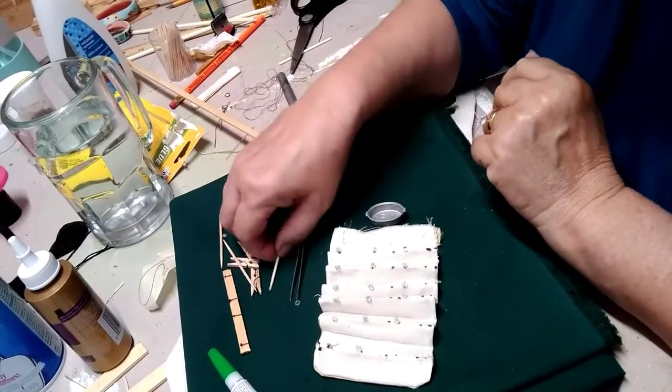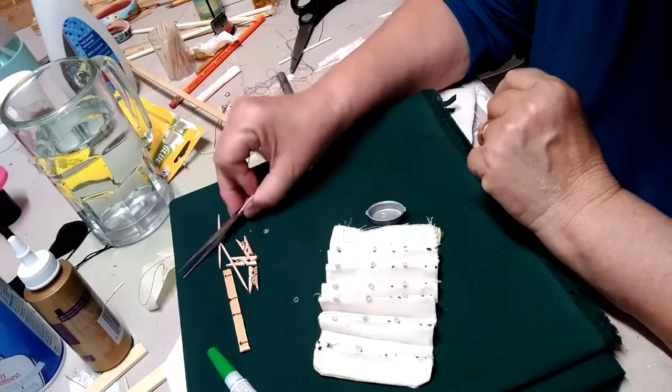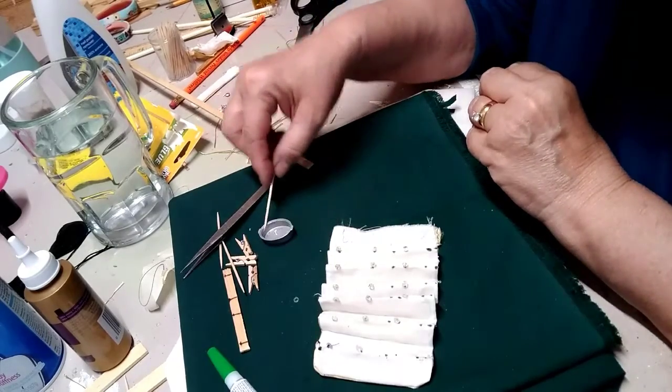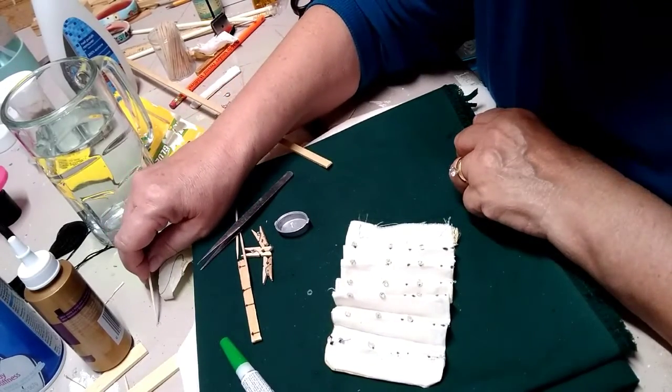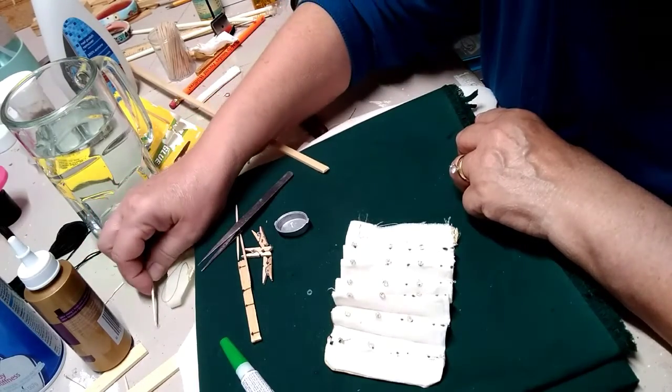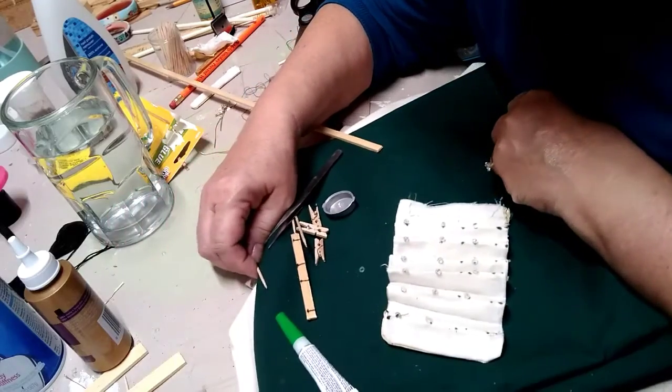Good morning guys and welcome back to this session where we are still adding the beads. I did take some time out earlier to put a few of these beads on here, and right now I am looking for some that I had made yesterday but had not got loaded up.